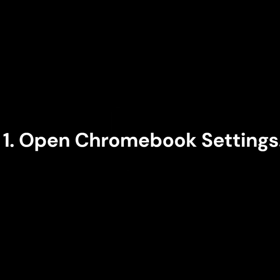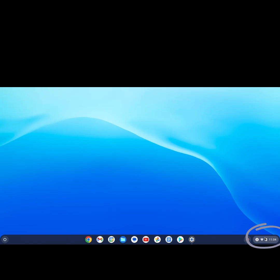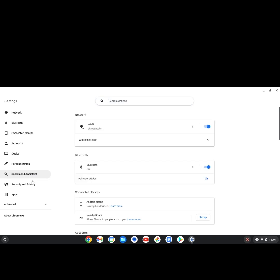To add a printer to a Chromebook, open Chromebook Settings. Click on the clock in the bottom right corner of the screen, then select the gear icon to open Settings.